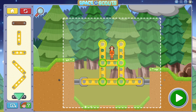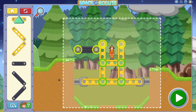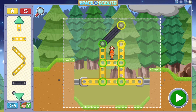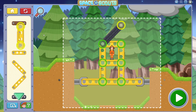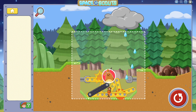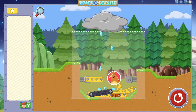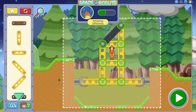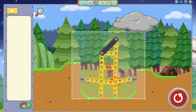Want to save a building so you can revisit it later? Tap the camera button to capture a picture on Sunspot's tablet! Then, when you want to revisit the building, you can load it from Sunspot's tablet!